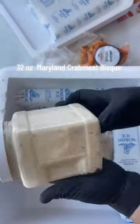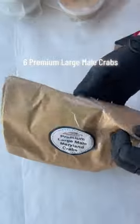32 ounces of Maryland Crab Meat Bisque. 6 Premium Large Male Crabs.